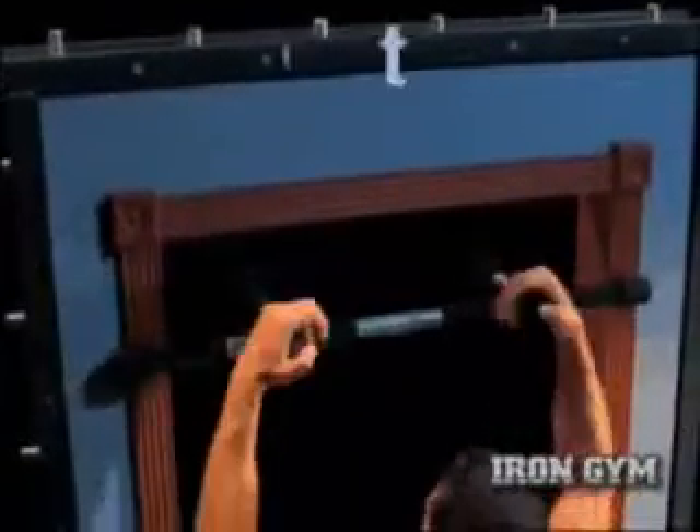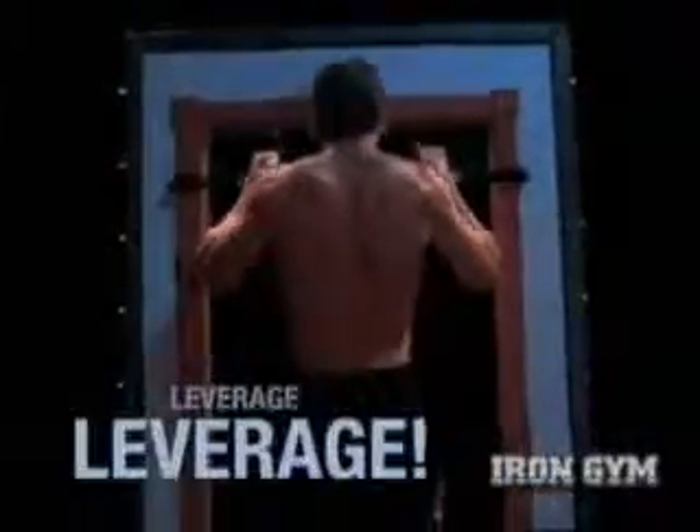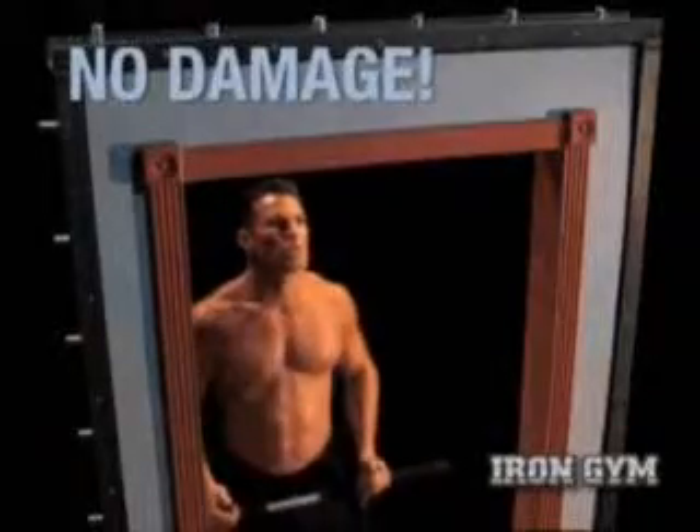Iron Gym turns any door into your own personal gym in just seconds. Its unique design wraps around your door frame and uses leverage, so there's no screws and no damage to your door.